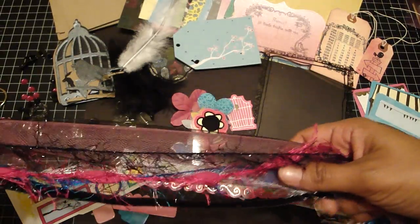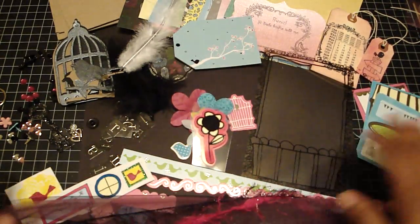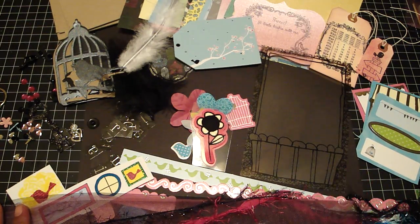The last things you'll get are some tulle, metallic ribbon, and some fibers. Everything matches the kit really well — it's just a really cute, fun kit. Be sure to check out my Etsy, guys. Thanks for watching, bye!